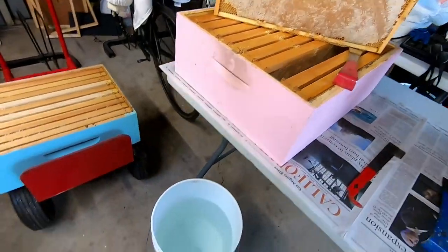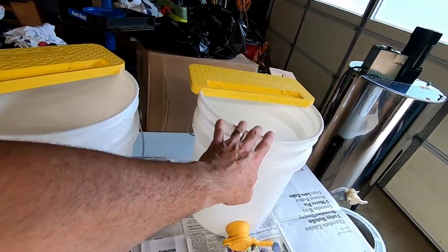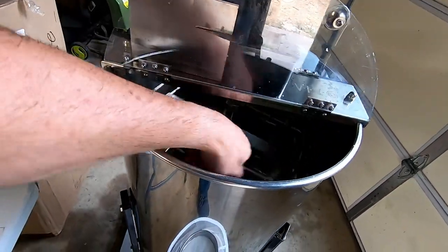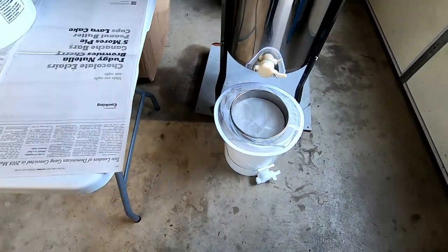These are the honey supers. I've got my water bucket, I've got two places to uncap the frames, and then I've got my honey extractor — the thing that spins around — and then it comes out and is filtered here. So it's time to get to work.